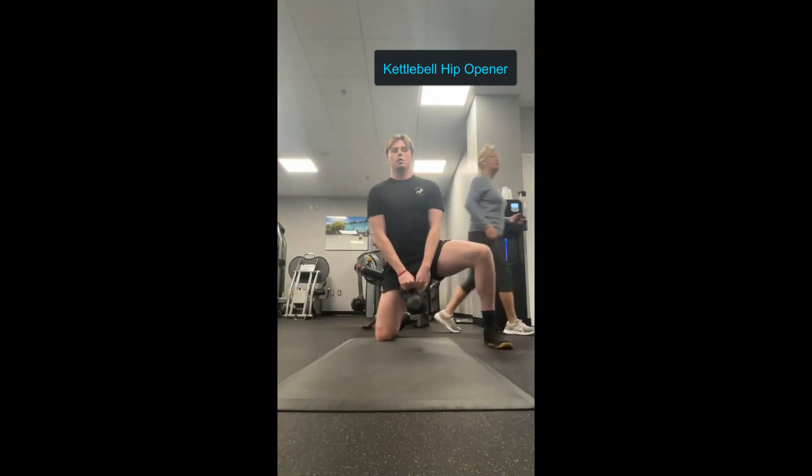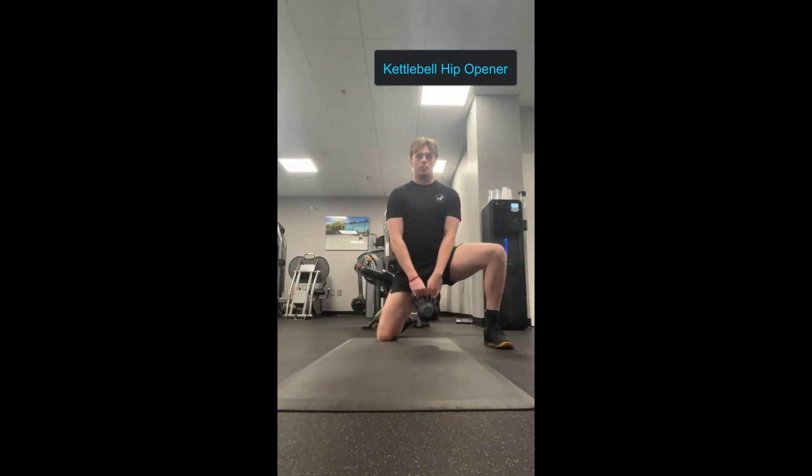Today I'm going to go over how to fix tight hips, and also on a side note I'm going to cover weak hips.